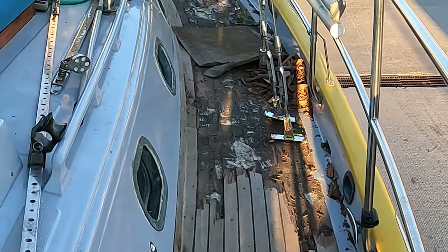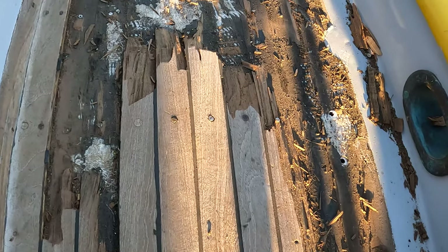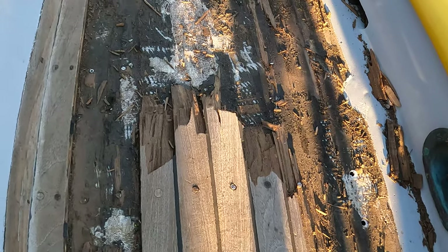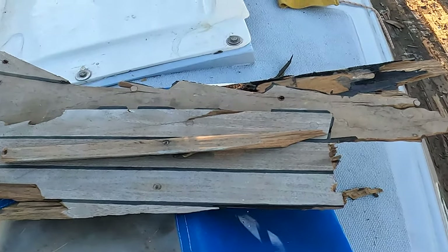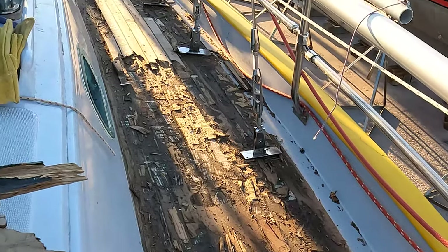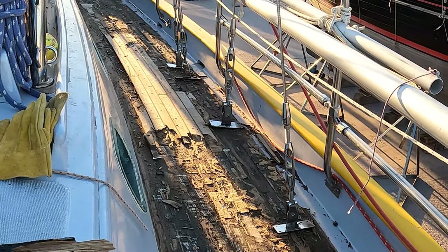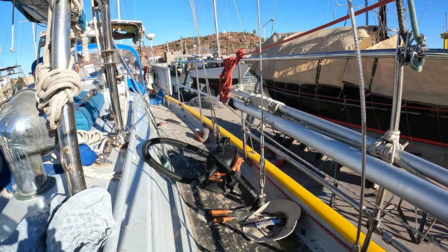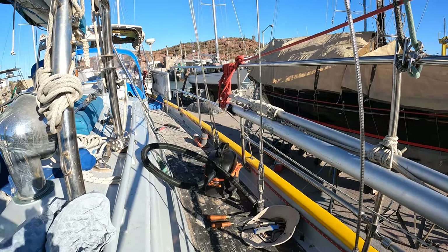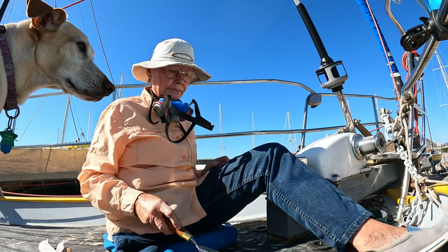After all, look at how difficult it was to remove — how well it was bedded, how thick the teak was, and the fact that the boards had to be splintered and chiseled off. I rationalized this apparent waste by saying it was only a question of time before it would leak.